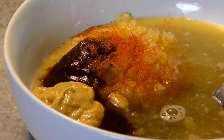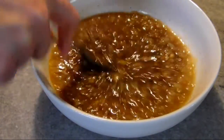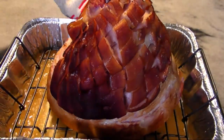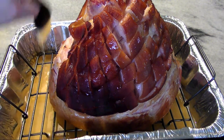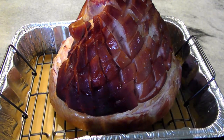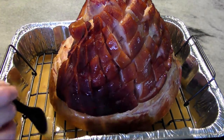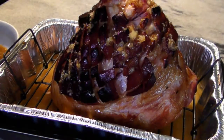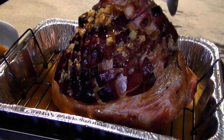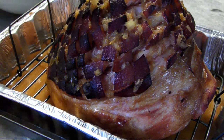Just stir it all together and set this aside. After the ham cooks for the first 30 minutes, we'll need to baste it again, but we don't want to add the glaze too early or it will burn. Baste with the flavored pan liquid every 20 to 30 minutes for the first hour and a half, then for the final hour spoon over the pineapple glaze and reapply it every 20 minutes.